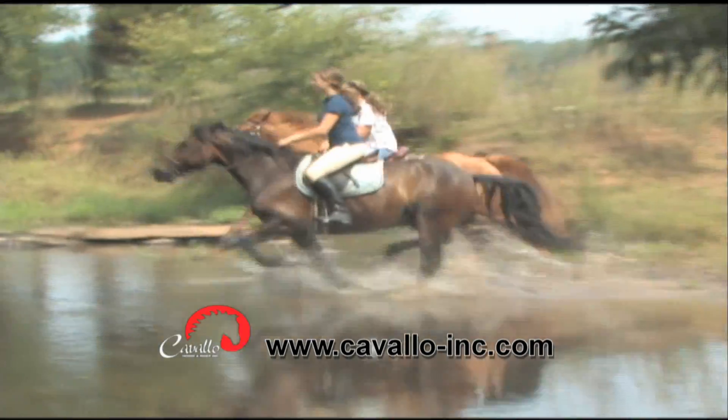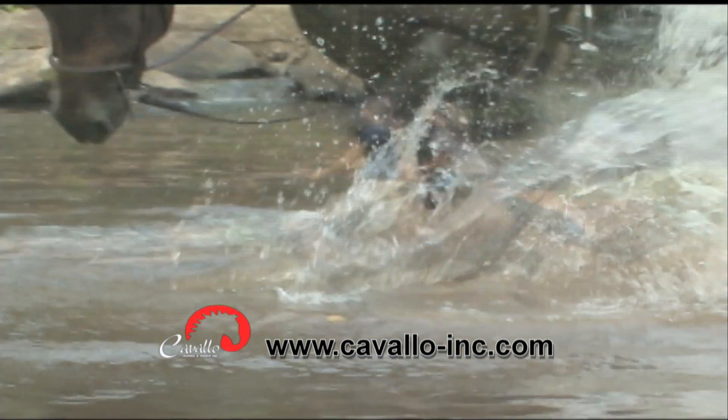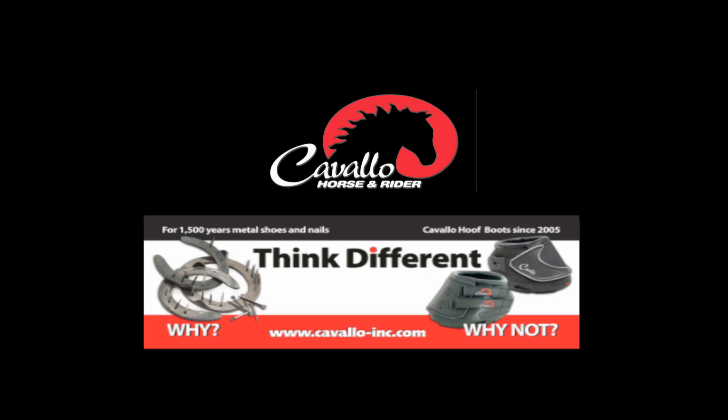Cavallo hoof boots — the boots that stay on in all conditions. Give your horse comfort today with Cavallo hoof boots.